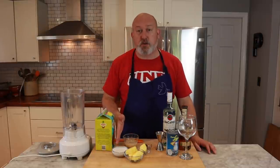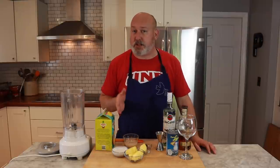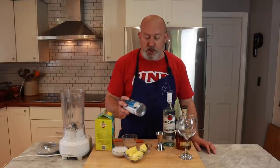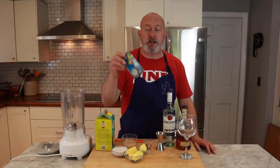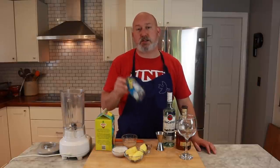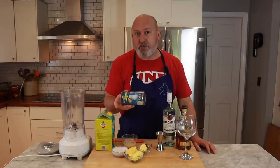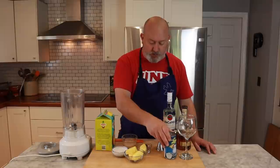I have some regular coconut milk, just out of the can that you would use in like coconut curries. I have some Coco Lopez coconut cream, or cream of coconut. This is an important piece of this — it adds the sweetness, it adds the texture. If you can't find Coco Lopez, find a coconut cream.